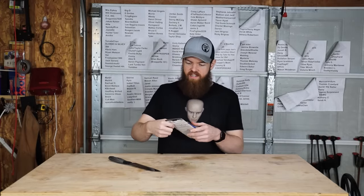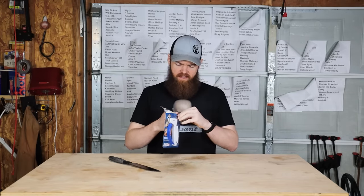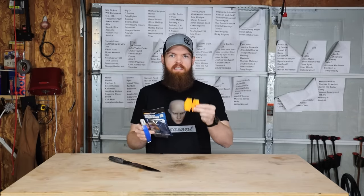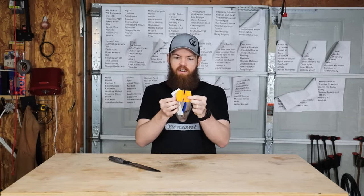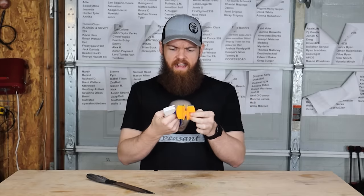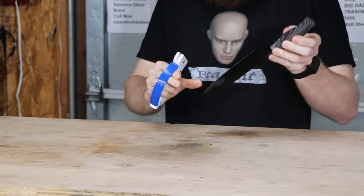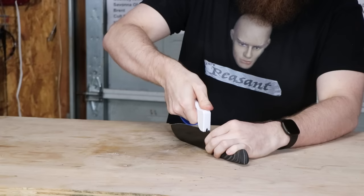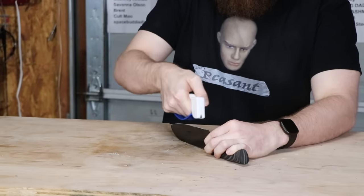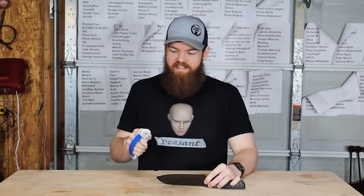Right off the bat, I don't like the AccuSharp for two reasons. One, it's $10 - double the price of the Smith's - but it only has the carbide, no ceramic, and it's twice the price. How do you have half the sharpening capability at twice the price? Also, something I don't like is that it's extremely unsafe. The way you use it, you put your knife flat and swipe the carbide tip over it - if you slip, you're just asking to completely skin your hand or fingers. I do not like the design of this at all. We'll do 100 passes just like the other one.